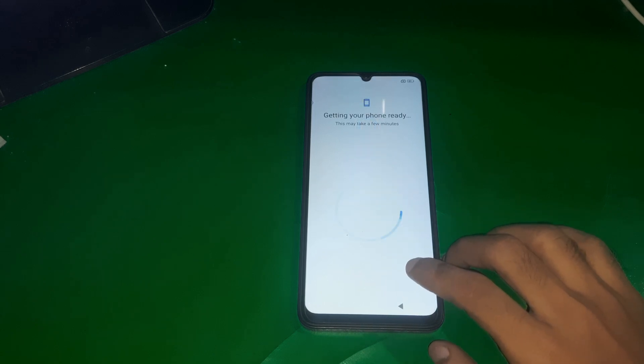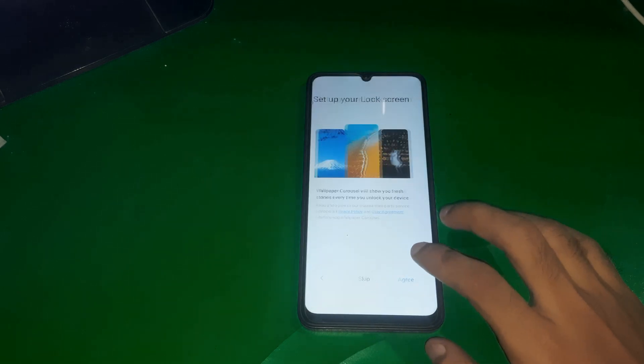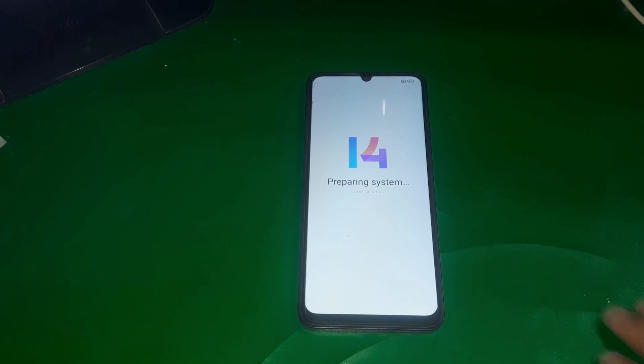Once done, skip the screen lock and you'll see some kind of loading. After that, simply keep tapping the skip key. Once all done, it's going to take a few seconds, but after that your phone will be set up.